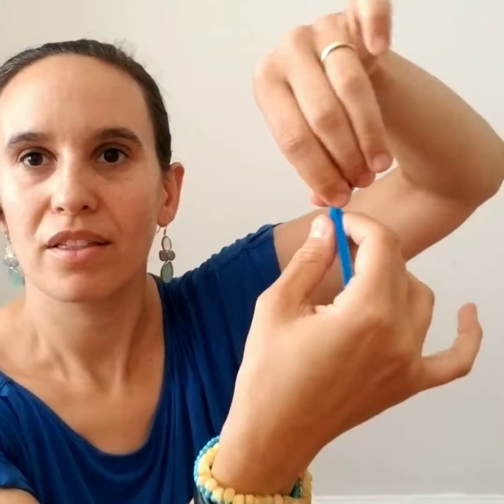The first step is to take the blue pipe cleaner and make a head space. We're going to fold it about halfway down and then crisscross the ends and twist three times.